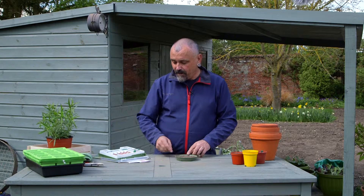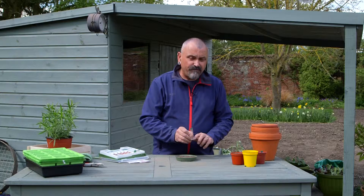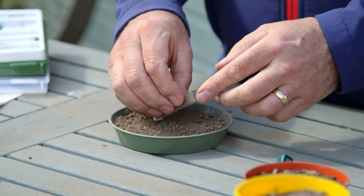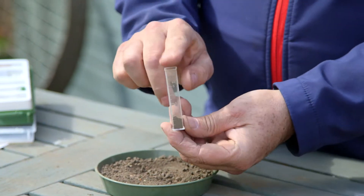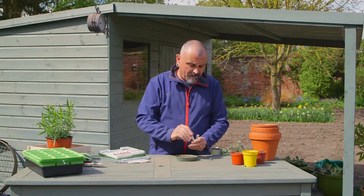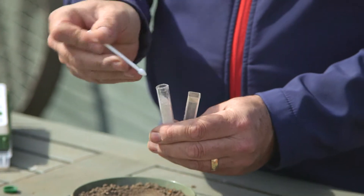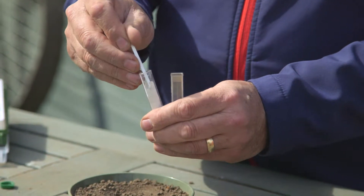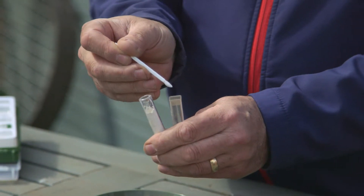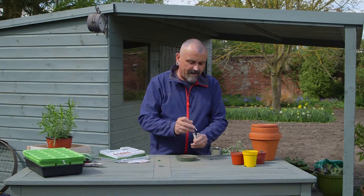Once you've got your sample, it's simply a matter of taking the test tube and filling it up to the one milliliter mark. Put a little bit of the soil into the test tube, tap it down, and that's ready for the barium sulphate powder. This is the powder that changes the colour of the soil sample and indicates whether it's acid or alkaline. Just take a level spoonful with the little spoon provided and tap it into the top of the container.